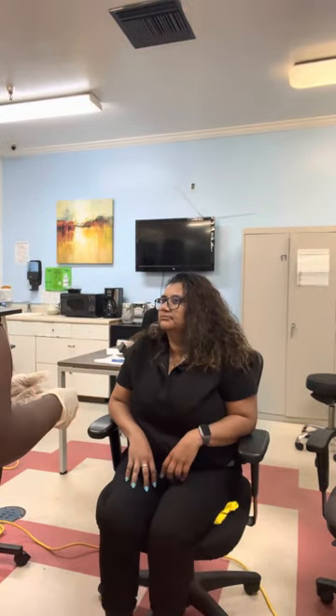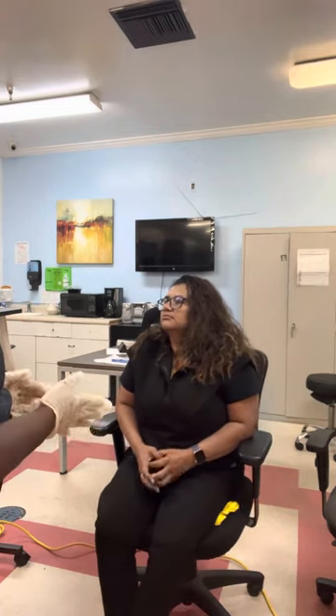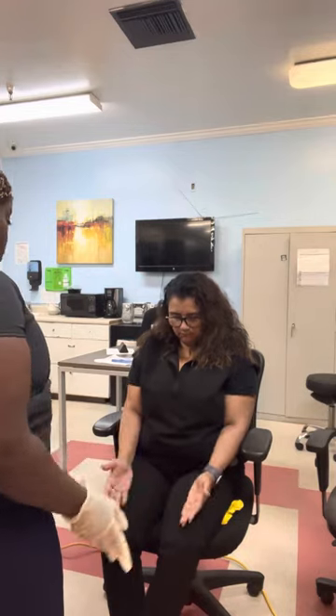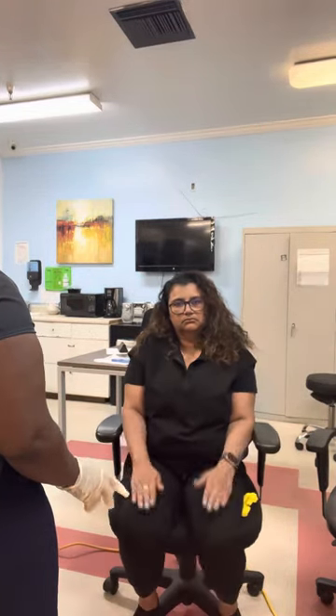Next we're going to evaluate your coordination of your hands. I'm going to have you turn your hands over on your lap and do this several times — rapid alternating movements.